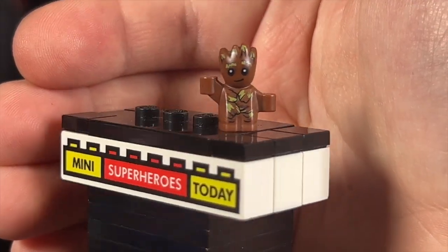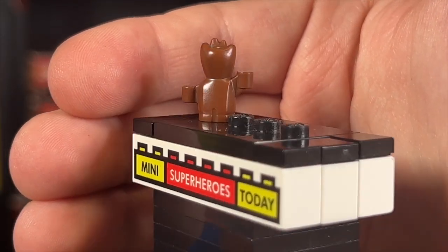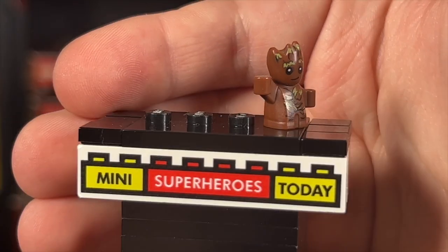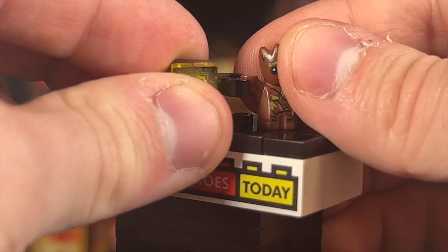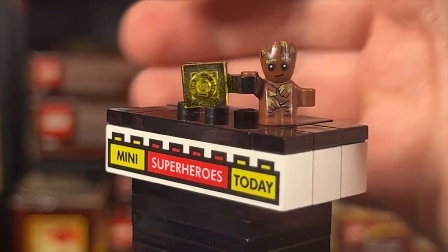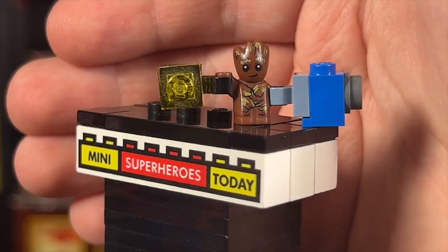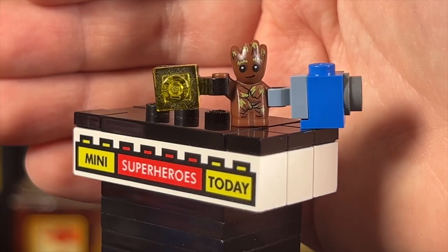Finally, we have the Baby Groot micro figure. LEGO hasn't really done anything quite like it for the Marvel theme, but it is very cool with the printing on the front — no printing on the back, of course. He's got two little fists that can clip into pieces, so we have little flash bombs from the set that he can clip into, and we also get what I think is one of the batteries from the movie. Overall it's pretty cool and definitely one of the more desirable parts of this set.